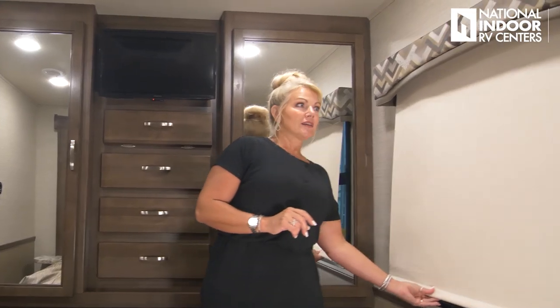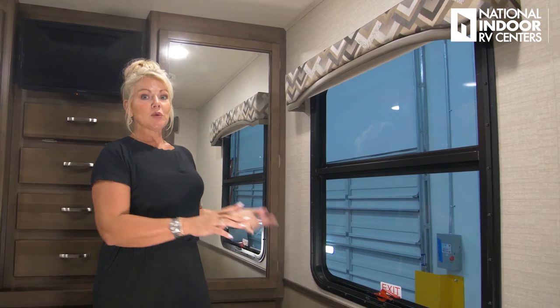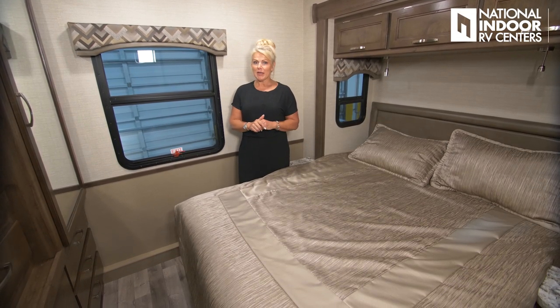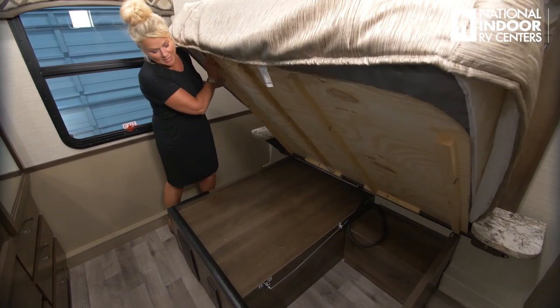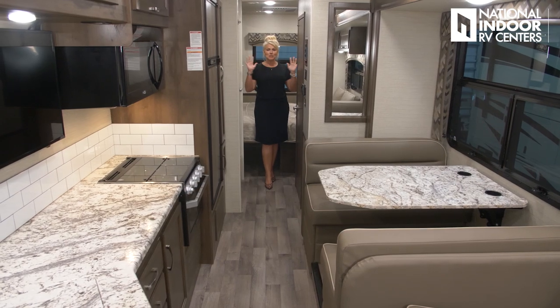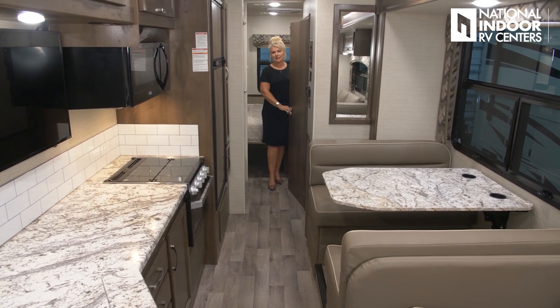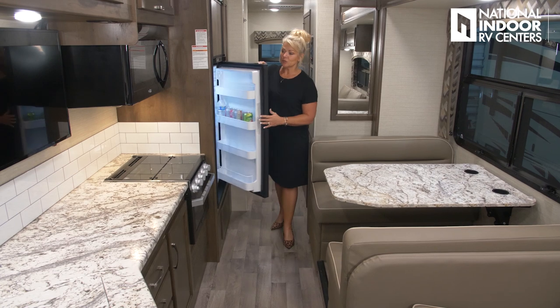There's also a great big window providing natural light — two windows on the slide room and this large window, which also serves as your emergency egress. Under-bed storage lifts up with a strut to hold it while you access it. With slides in, you can still sleep in the bed, access the shower, bathroom, pantry, refrigerator, freezer, and stove — there's tons of room in this coach even with slides retracted.